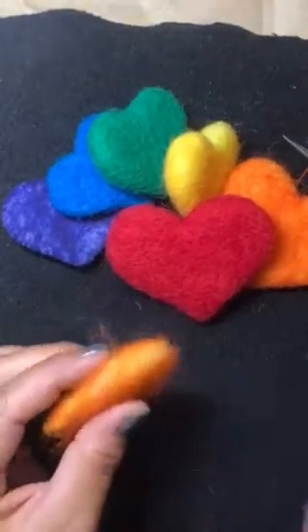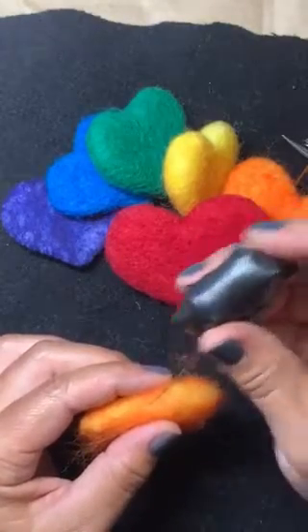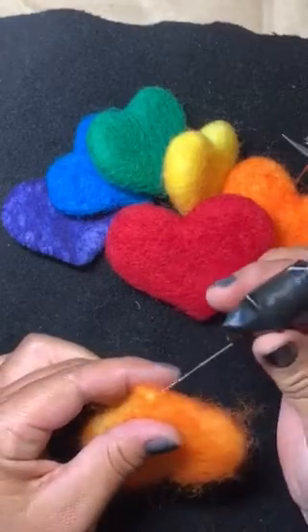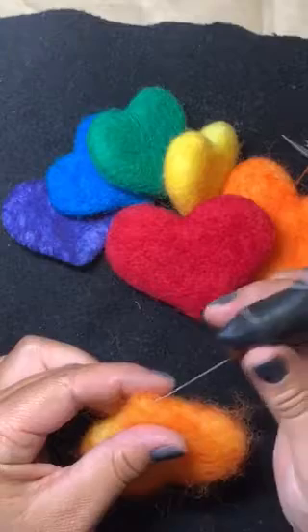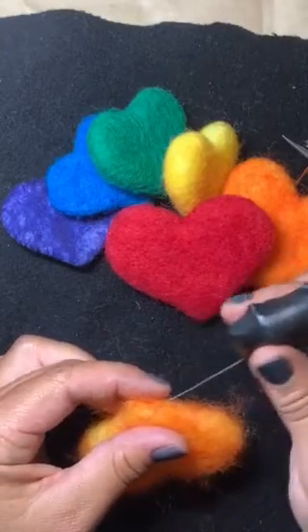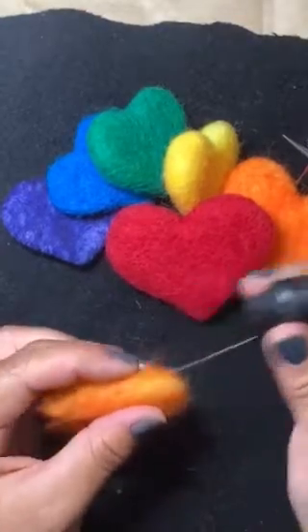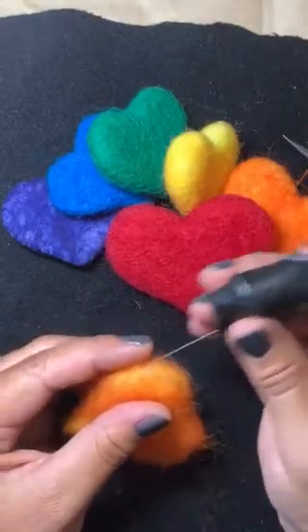I've got a little bare spot here, so I'm going to use my needle to guide the fibers where I want them. Just like this — I might brush it up a bit and then felt it down where I want it. Your fibers will go exactly where you use the needle, and like I said before, if you don't like it you can just pull it up and do it again.